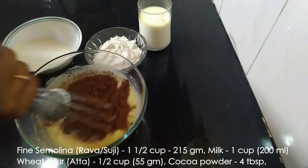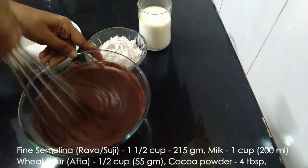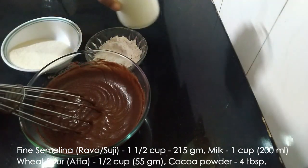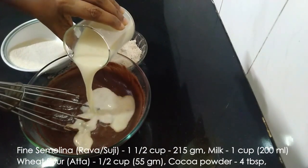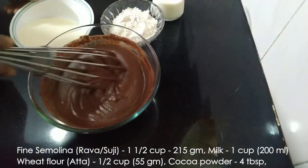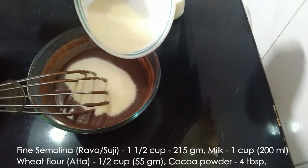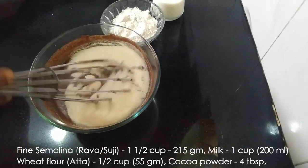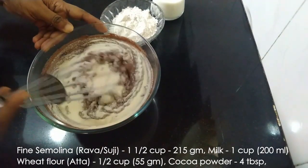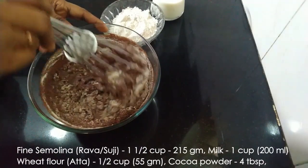Into this we'll add four tablespoons of cocoa powder and mix well. It is better if you sieve the cocoa powder so that there are no lumps in it. Here I have taken one glass of milk; we'll alternately add milk and flour and mix well.